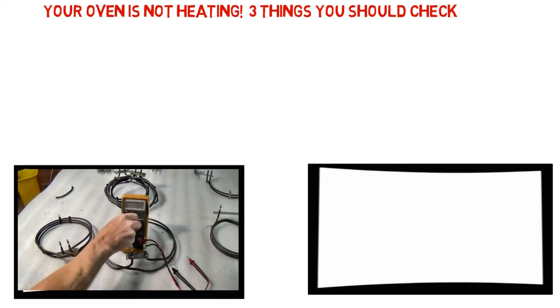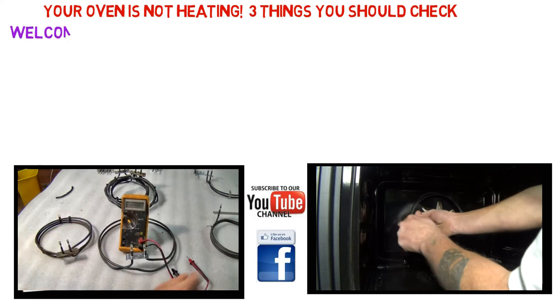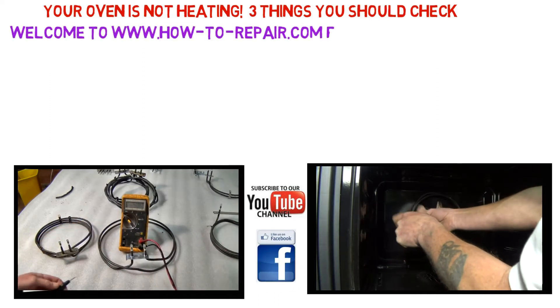Hi, welcome to How to Repair. If your ATAG oven is not heating up or tripping the electrical supply, follow these three simple steps to find the fault on your oven.